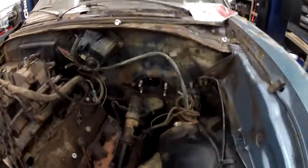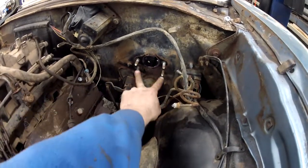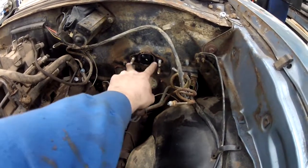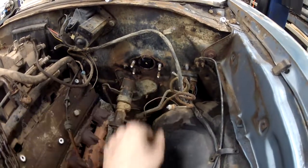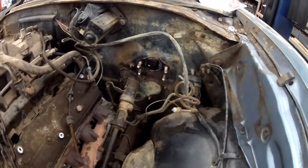You can see four bolts here — these two held the original master cylinder on, and these two just had nuts on them. The studs on the back hold the brake pedal assembly in. I had to cut the hole a little bit bigger to get it to work right, but no big deal.